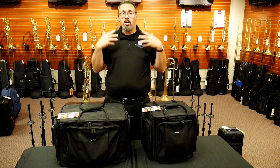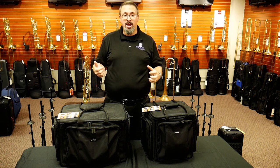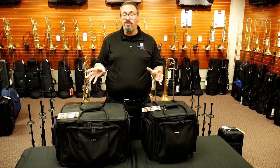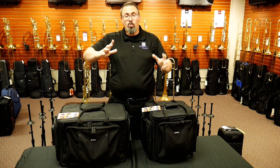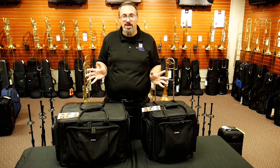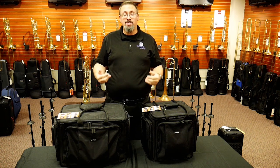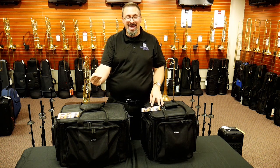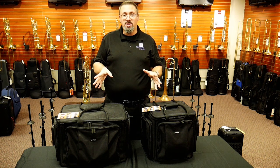We know that in the trombone world, mute storage and transportation is kind of a pain. I've always been very envious of my trumpet colleagues who can fit all of the mutes they need for any performance into one little bag. We know on the trombone end that's just not possible. I've used backpacks, messenger bags, and duffel bags for this, but of course there are some commercial offerings out there.